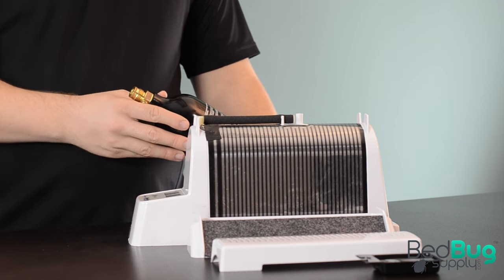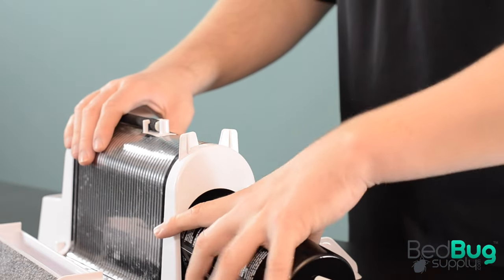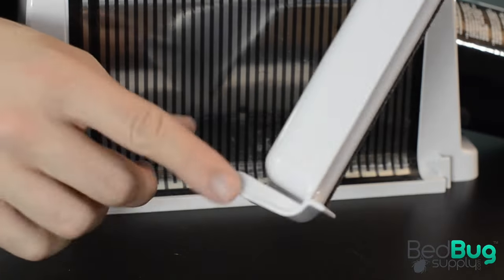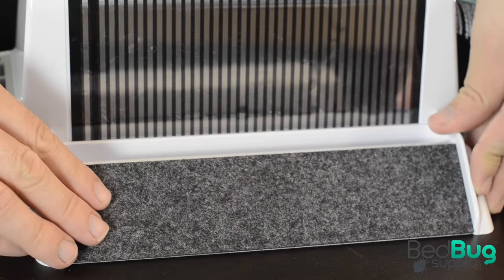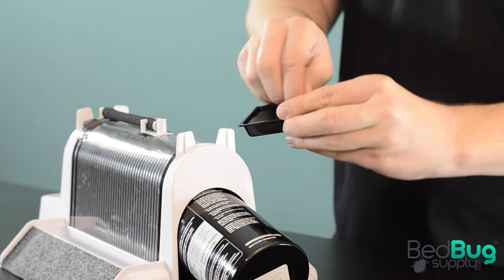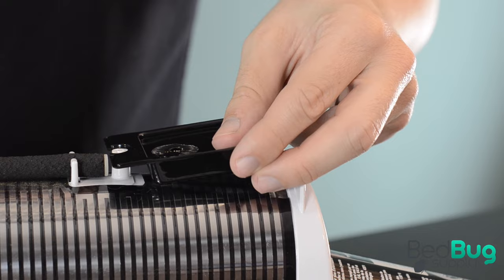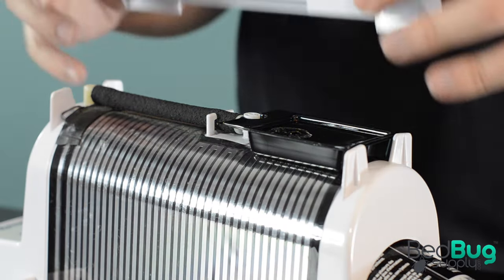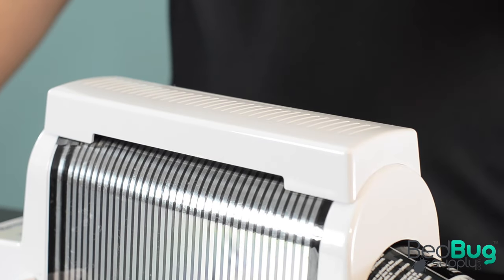Let's start by assembling the unit. First, we'll take our filled CO2 bottle and screw it in place near the rear of the monitor here. Next, we'll connect these pitfall traps to the side rails so that we have a way to capture bedbugs and monitor their population over time. Finally, we'll take our caramel lure and place it on top of the radiator, taking care to line up this round opening at the end of the lure so it locks in securely. Once everything is in place, we can attach the top cover and voila — our Nightwatch is assembled and ready to get to work.